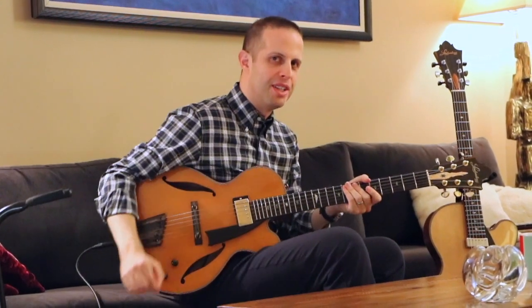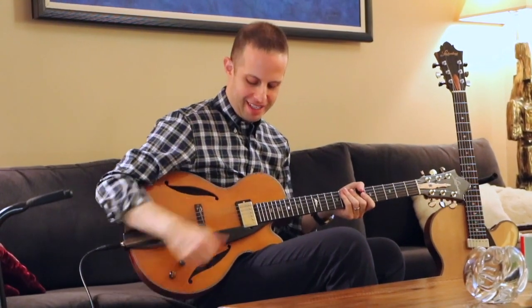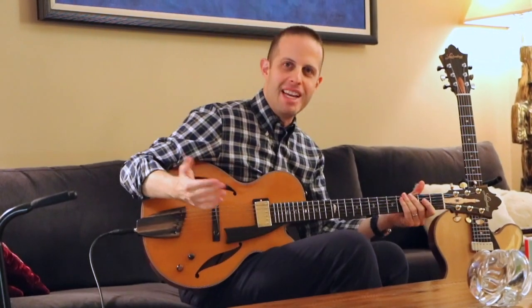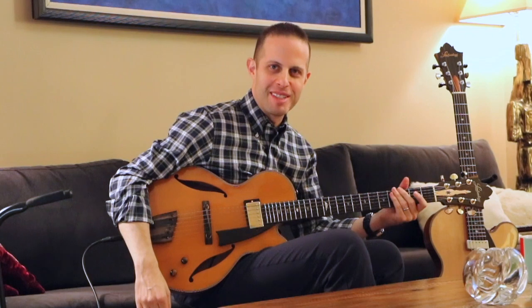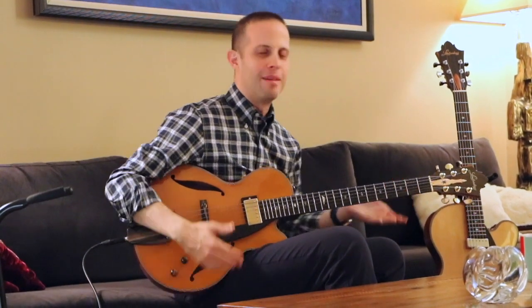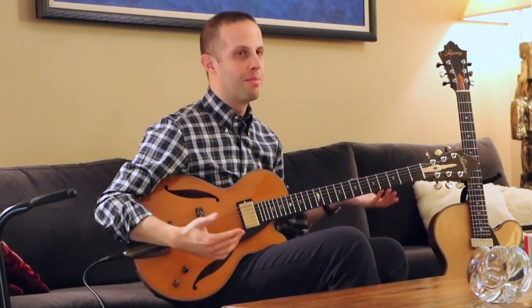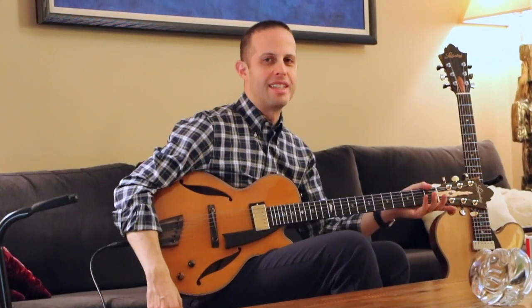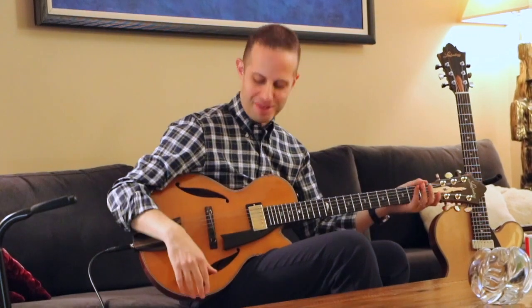I'm doing a comparison video for you today on set humbuckers versus floating humbuckers. As a guitarist and jazz guitarist, I spent a lot of time looking online trying to find demonstrations on different pickups, and I've been looking for a good demo on floating versus a set humbucker. So, here we go.